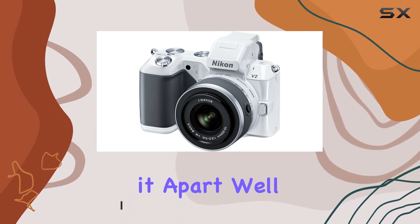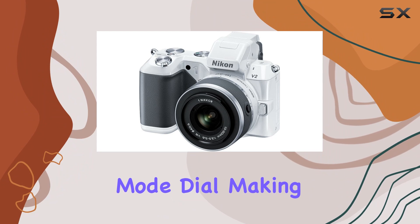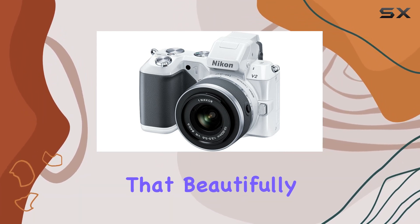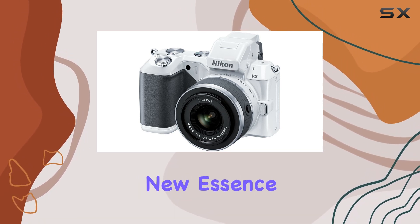What sets it apart? Let's start with its PSAM modes conveniently located on the mode dial, making adjustments a breeze. One standout feature is the enhanced motion snapshot that beautifully blends motion, stills, and sound, giving your captures a whole new essence.